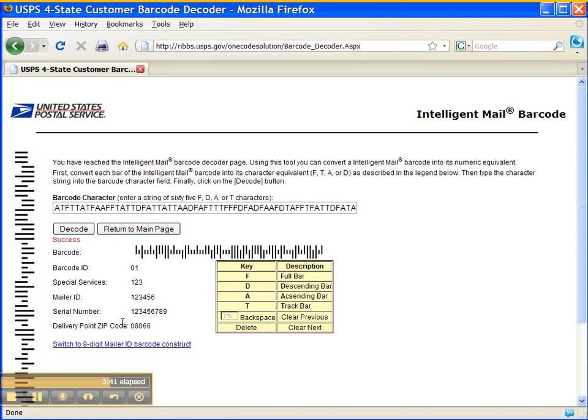Again, this is a dummy barcode, so this information is not correct. Obviously, special services would be the service that you chose, mailer ID would be your mailer ID, and so on and so forth. We hope this was informative, and if you have any questions please contact me. Ryan will post the information on the blog.